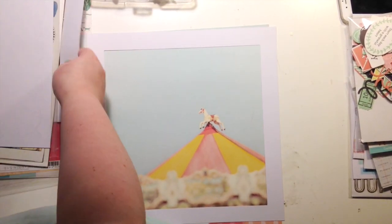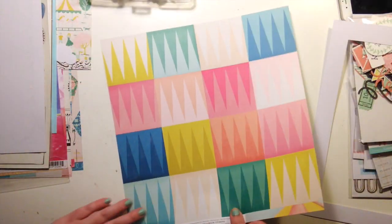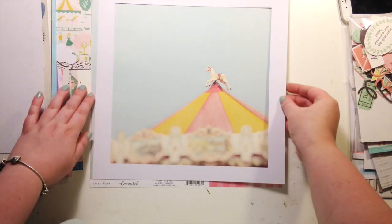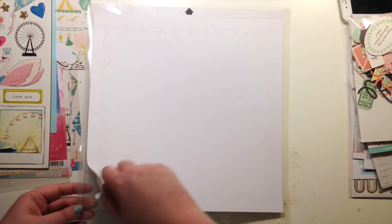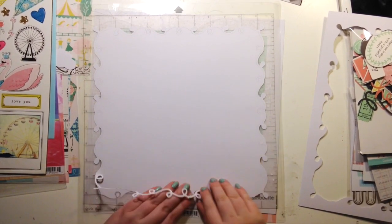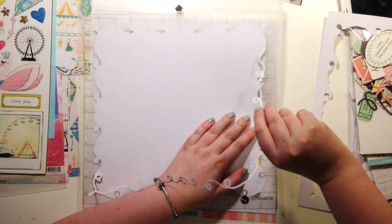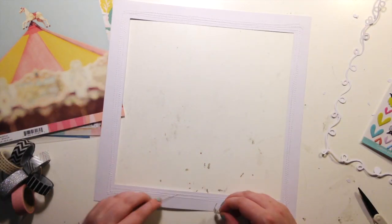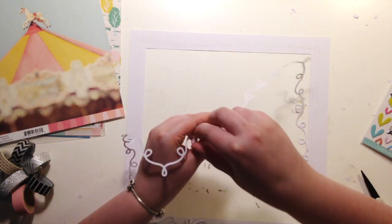Hi everyone, it's Elsie here. I just realized I forgot to put the Citrus Twist logo before this bit, so I'm really sorry about that. This layout was made for Citrus Twist — I'm no longer on their design team, which I'm really sad about. August was my last month with them. Nothing bad about Citrus Twist or anything like that, just fancied a change. There are only so many hours in the day and I couldn't do both.